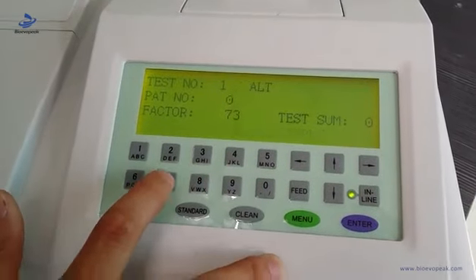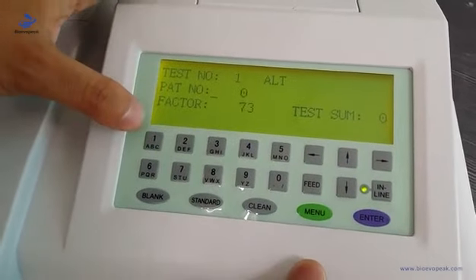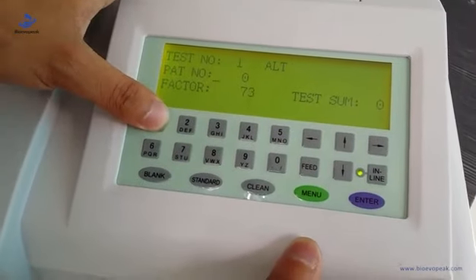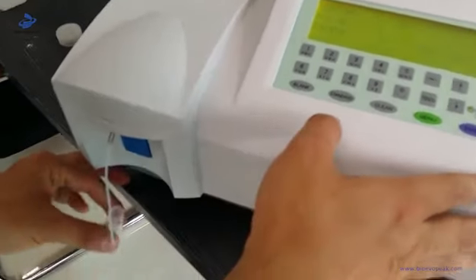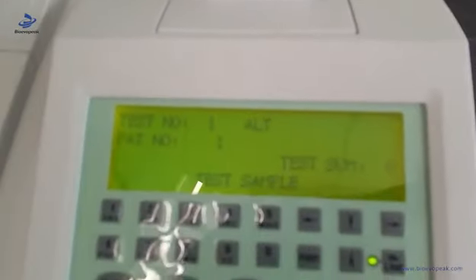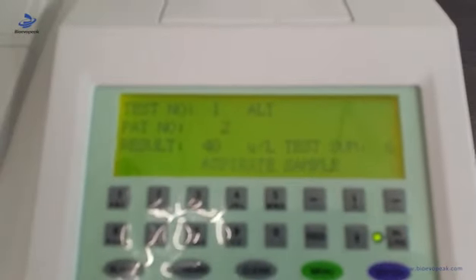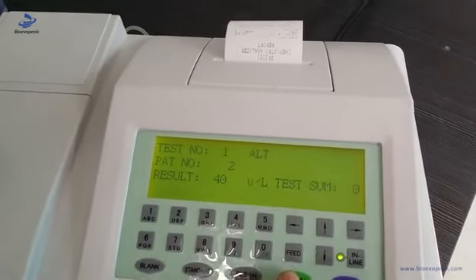Then press seven. We can put the patient number here — for example, number one or number two. Enter. Then we turn to test the patient sample. The test has already finished. We turn back to the main interface.